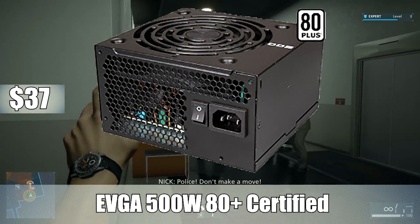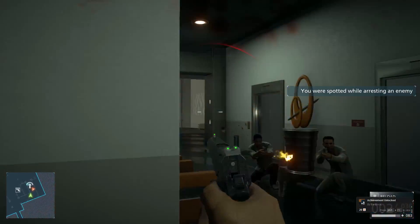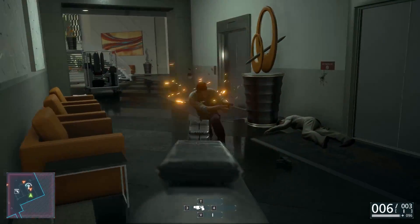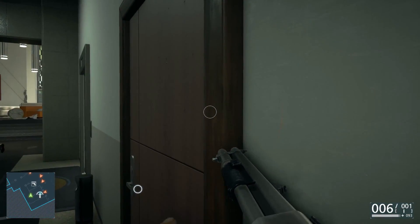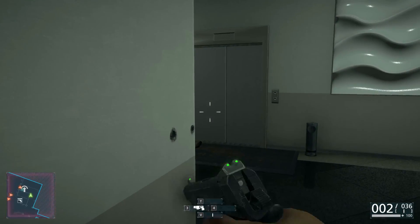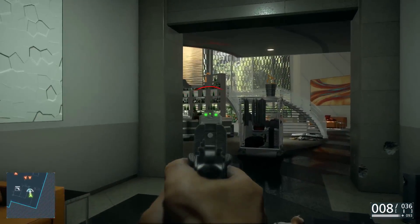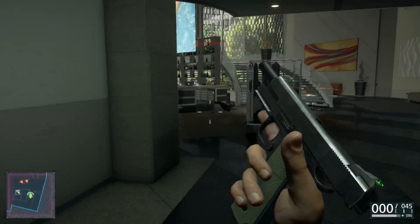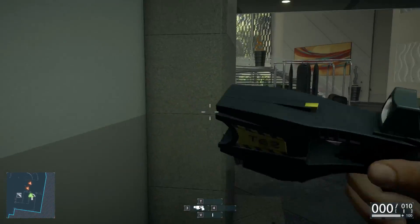For the power supply, I went with the EVGA 500W 80 PLUS certified ATX power supply. While this build will only use 300W at max, I went with this 500W power supply because it's only $37 and the premise of this build is to have options open for upgrades. If we went for a 350 or 430W power supply, you wouldn't have a lot of options to upgrade the GPU. With the 500W you do have those options — in the future you can upgrade to an R9 280 or a GTX 960, or whatever GPU is out at that time. 500W for only $37 is a really easy fit in the build.